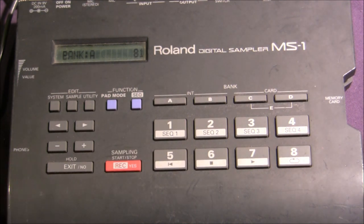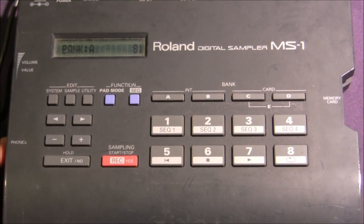Well, that'll be all for today on basic sampling functions and speed changes. In a later tutorial we are going to go over sequencing and some of the more advanced functions of the Roland MS-1 Digital Sampler, and we'll see you there.